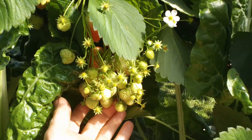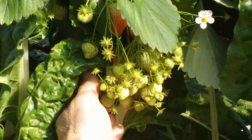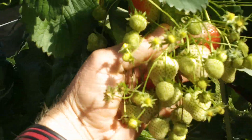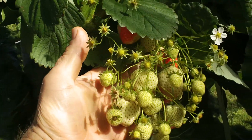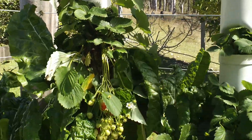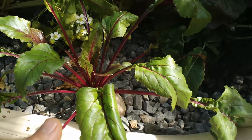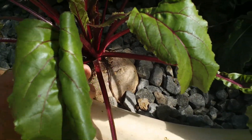Now check this out guys — look at these strawberries! Look at the bunches of strawberries we've got there. Look how many of them there are — big bunches of strawberries growing off these towers.